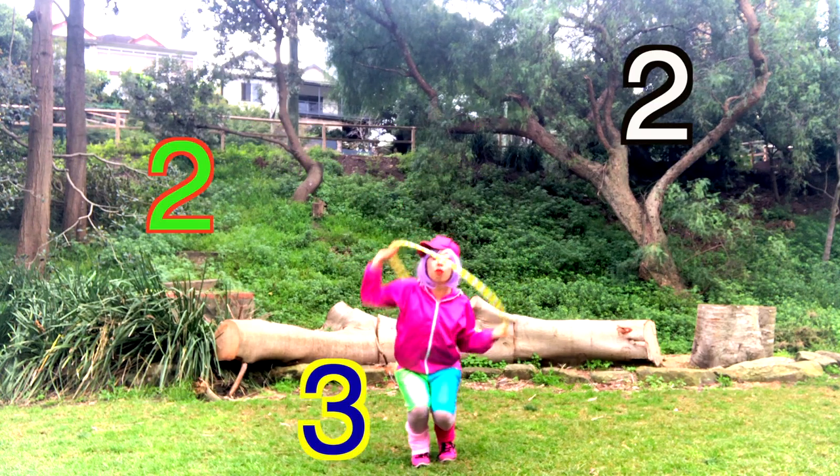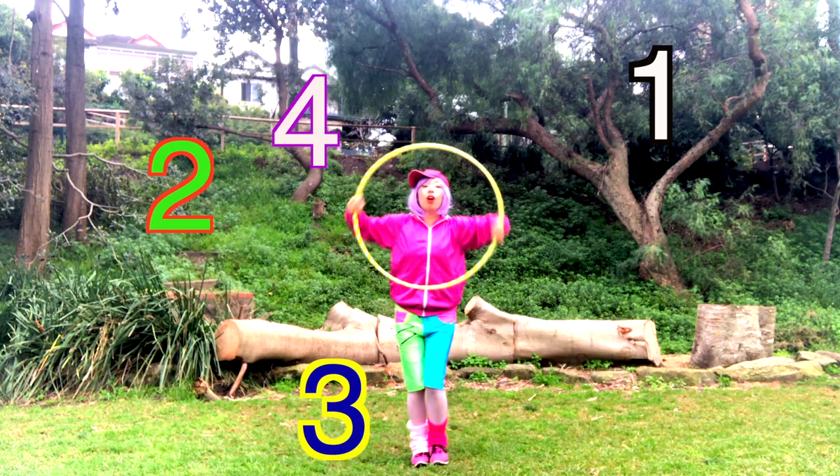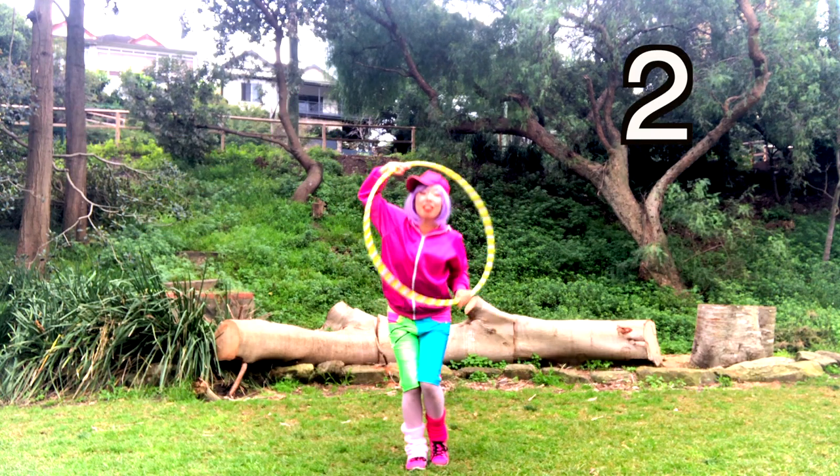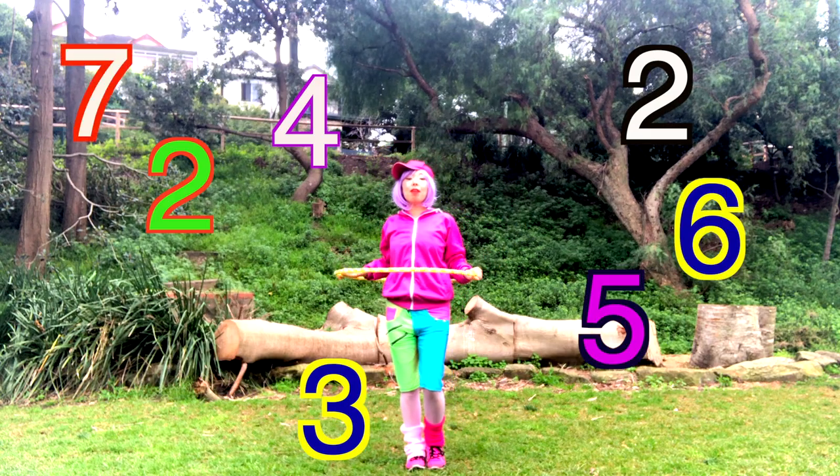1, 2, 3, 4, 5, 6, 7, 8. 1, 2, 3, 4, 5, 6, 7, 8. 2, 2, 3, 4, 5, 6, 7, 8.